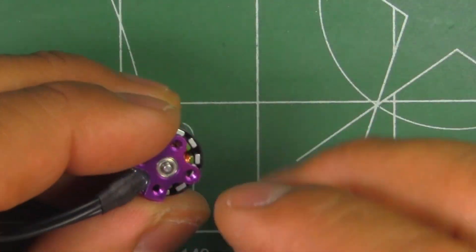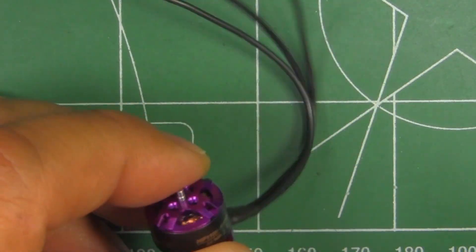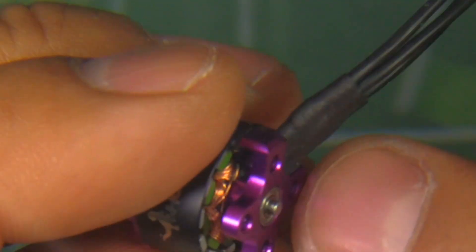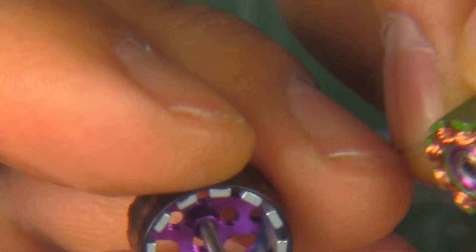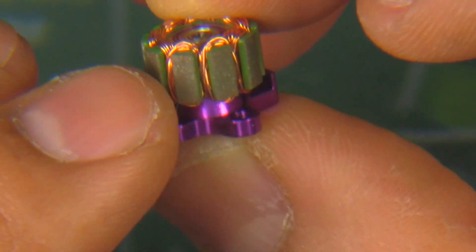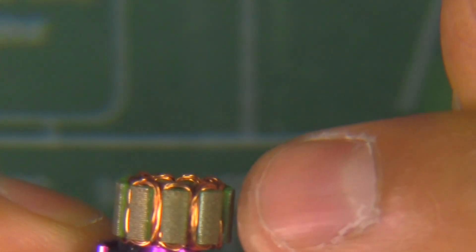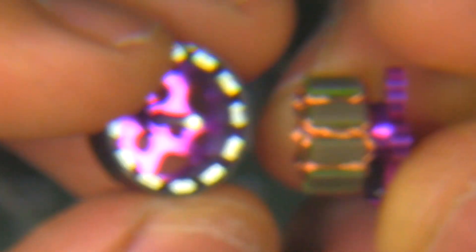Let's look at it under the magnifying glass — the windings, stator, and shaft size. I already removed the C-clip, and it didn't have any washers, just the C-clip, so it's pretty easy to take apart. There are the magnets and the stator. The stator face actually looks noticeably smaller than other motors I've seen. The stator is 5 millimeters in height as specified, and the shaft is 1.5 millimeters. It looks and feels pretty well made.